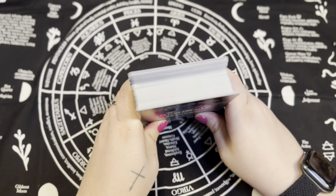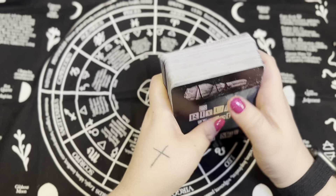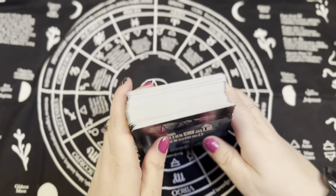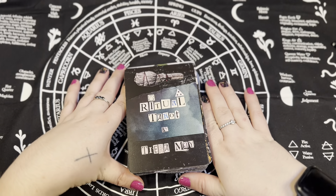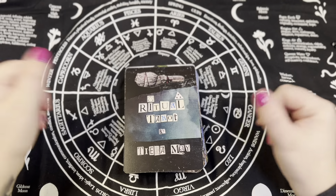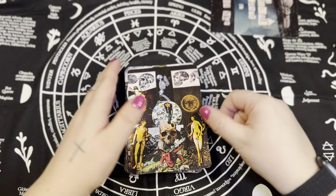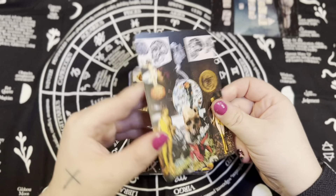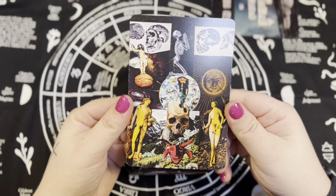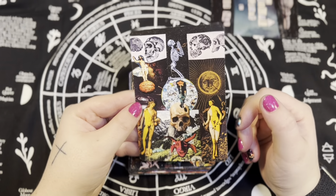The Ritual Tarot Marked Edition — there's a deck structure section and then we get right into the cards. The majors have quite a bit of information, a decent amount, but then you get to the minors and that's what you get for the minors — it's not great, it's not horrible, but it's not great either. There's a little info on the back. So that's about as thick as it is. I'm going to set that aside so we can focus on the cards.